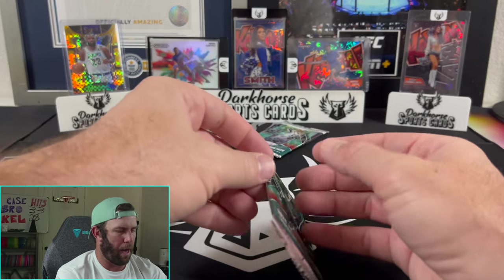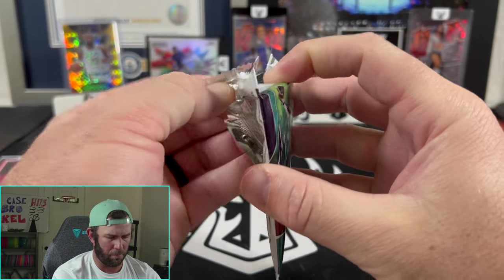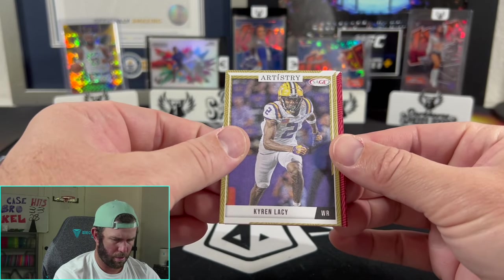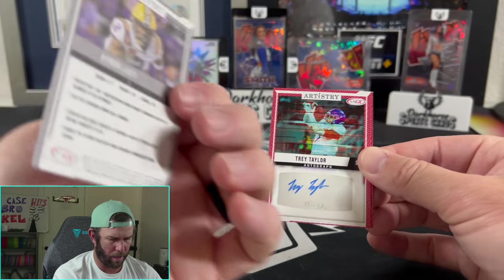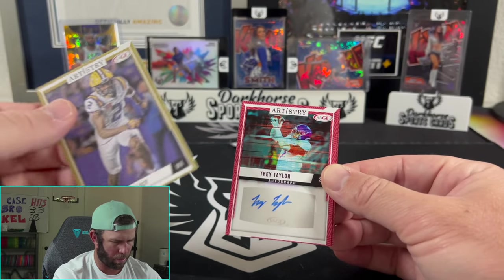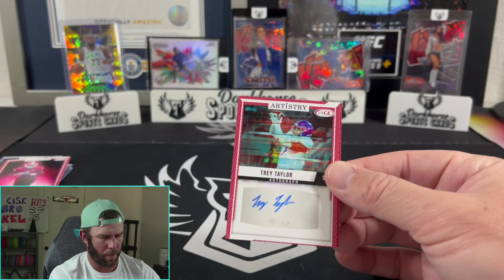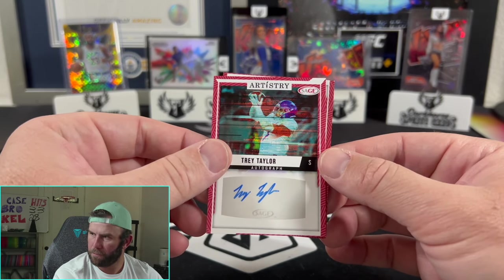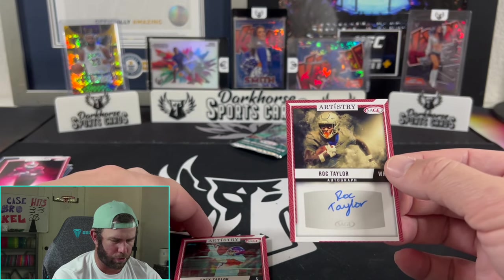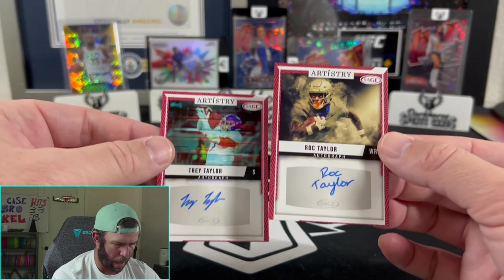Here's the bonus pack — this is the canvas card. I can feel it; feels a little different. Trey Taylor and Rock Taylor — we got double Taylor! Shout out to honestly both these guys. Not bad autographs at all. Shout out to these guys.